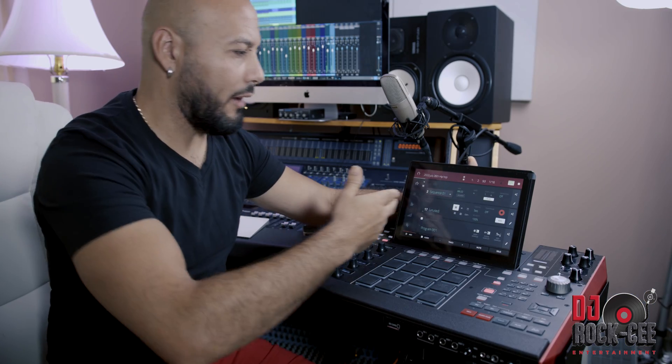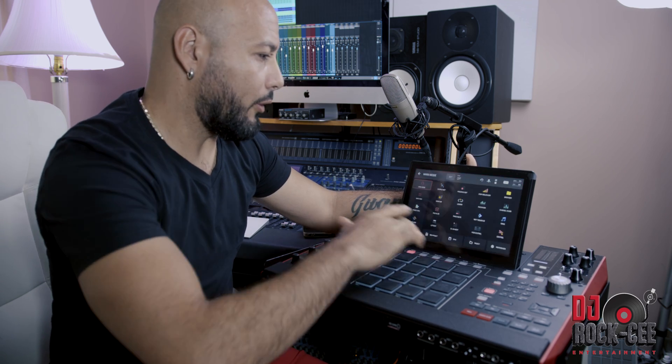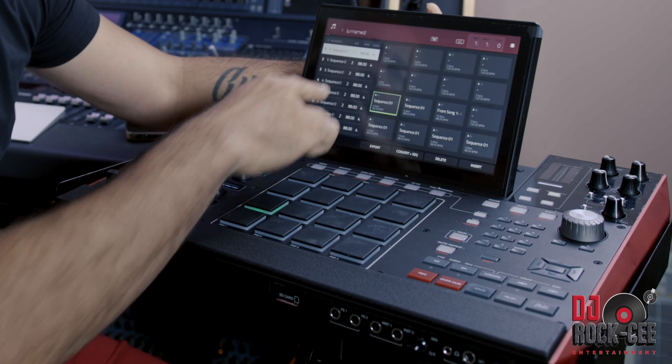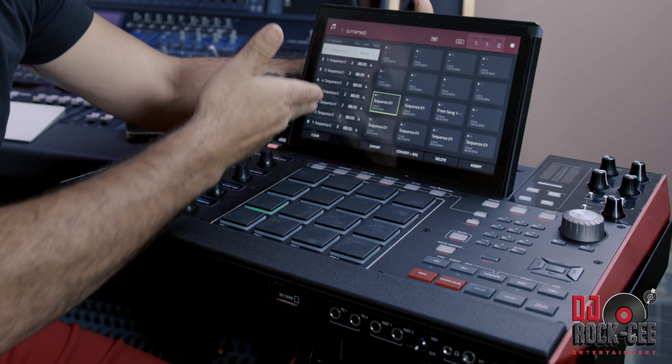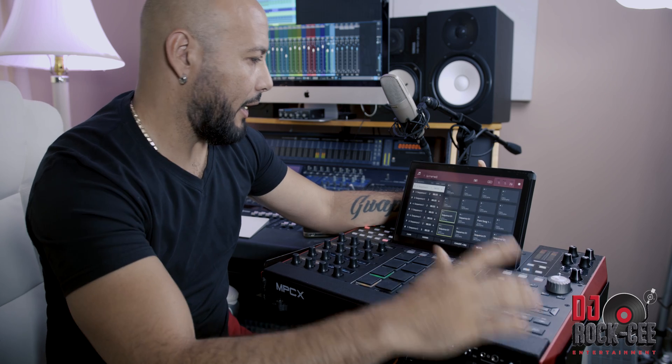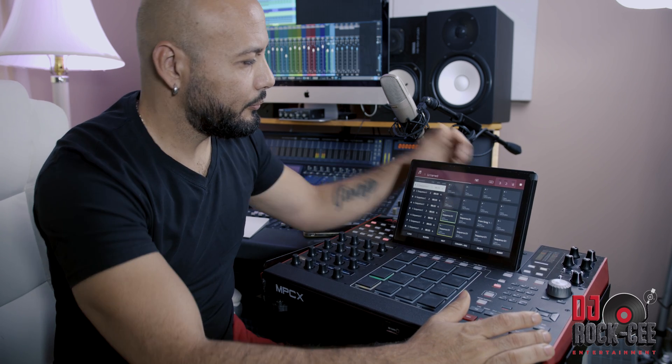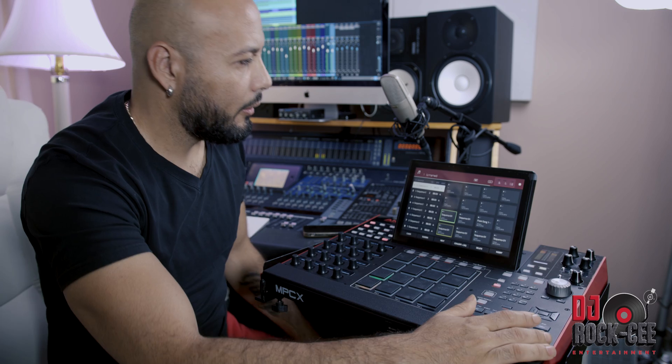So let's say you make your beat and you have all the different sequences and different patterns set. What you can do is go ahead and create a song. Once you create a song, you can put the different sequences together for how long you want them — like I have them right here. That's my intro, and then I have my chorus coming in.